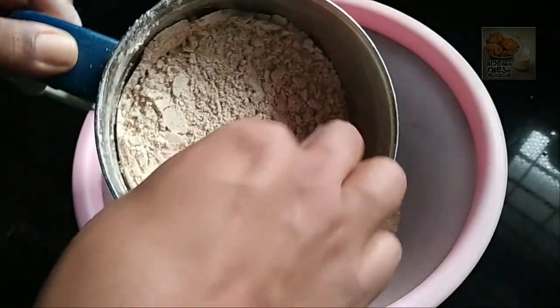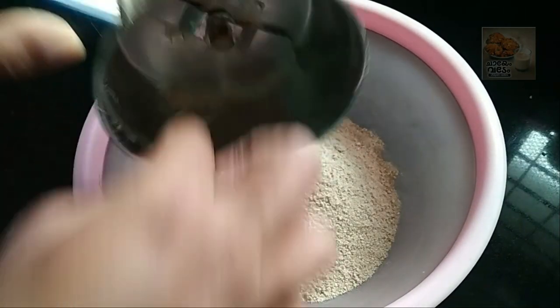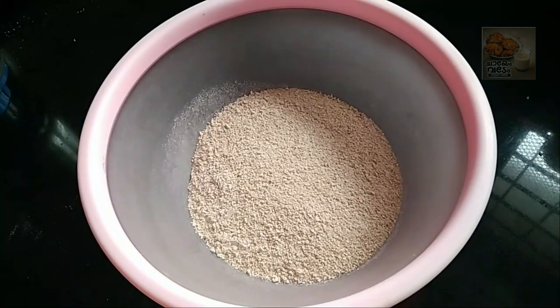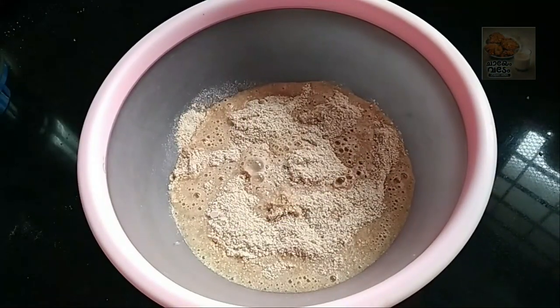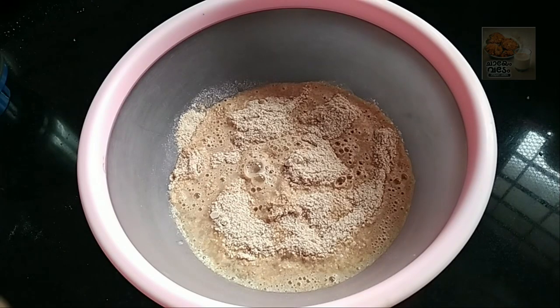I have been using two dishes as well. Now I am using the mixing machine. I will try the first time to get used to it.